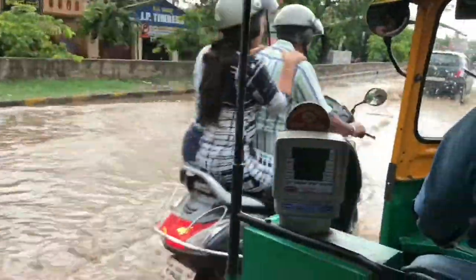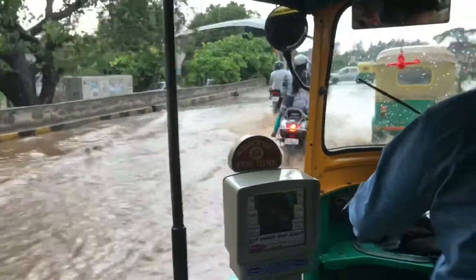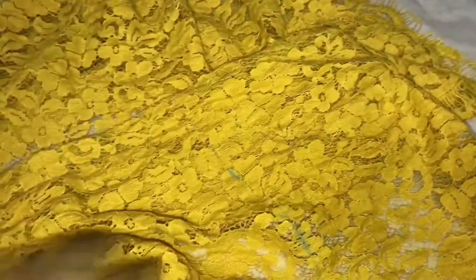I hope you guys will enjoy this video. Don't forget to like and subscribe to my channel for more DIY fashion. Without further ado, let's get started. This is my material — it's yellow floral net fabric. I really love this color and I think it suits every skin tone.